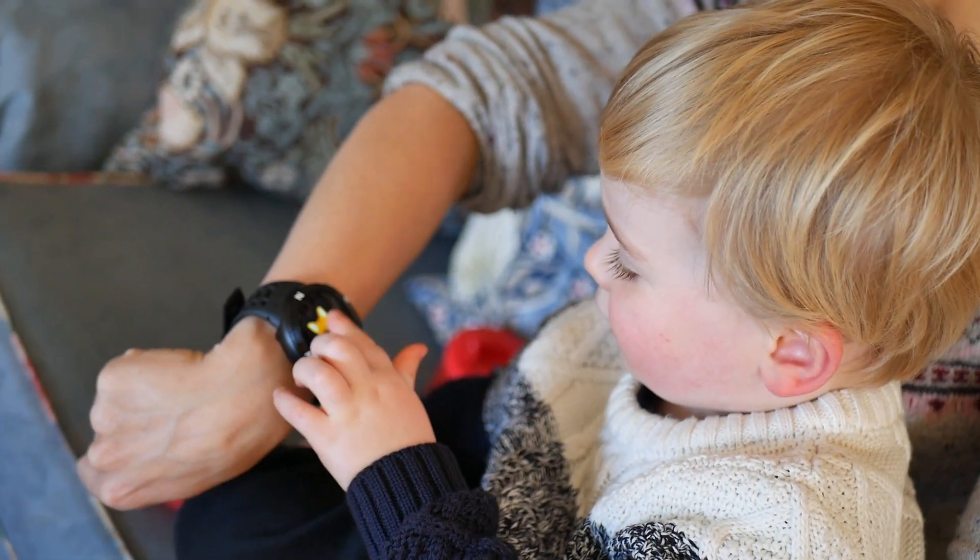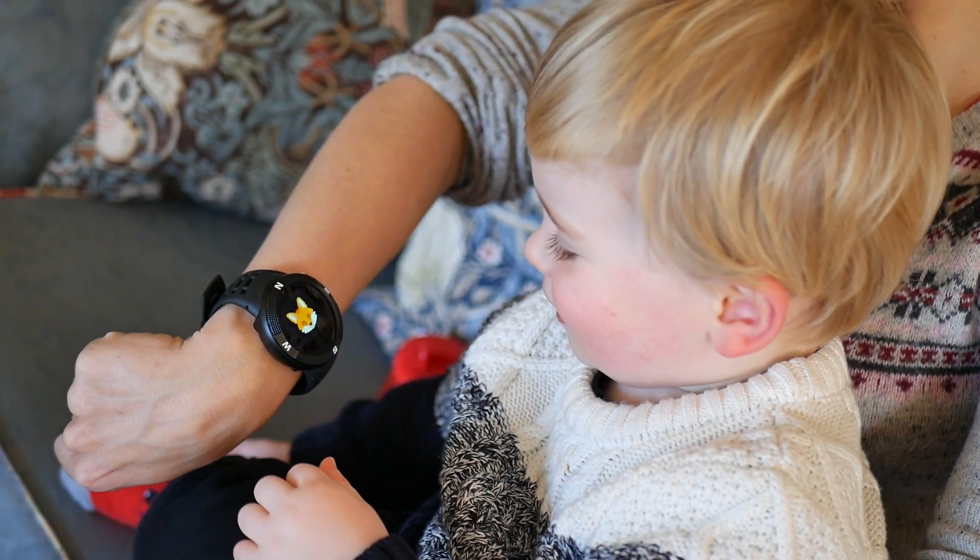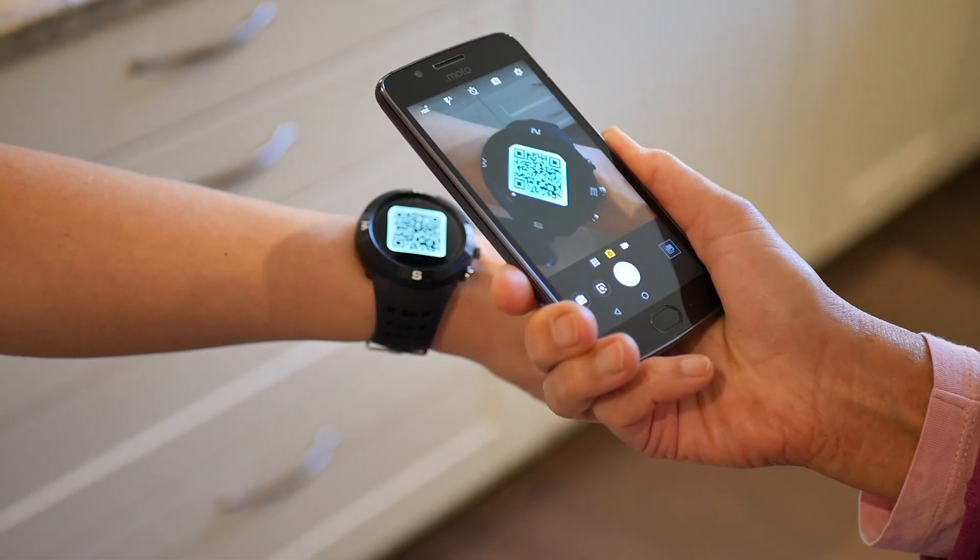What if your smartwatch could be whatever you want it to be? BangleJS is an entirely open, AI-enabled smartwatch with Bluetooth Low Energy and GPS.